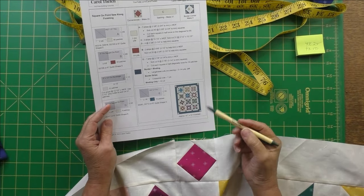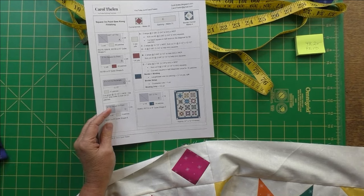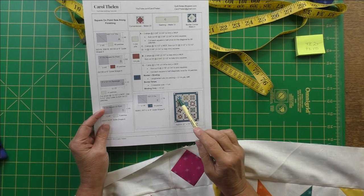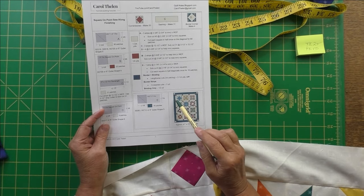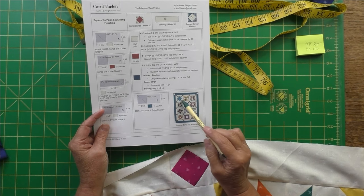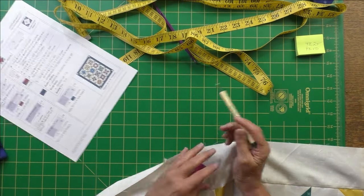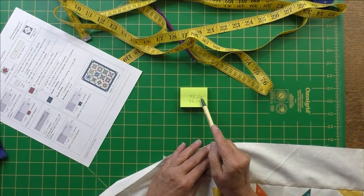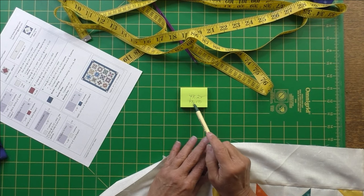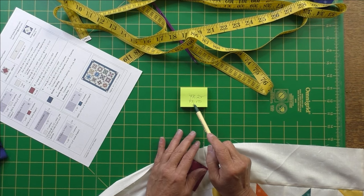Let's figure out what the actual measurement should be if everything were perfect: the blocks are 12 inches each, that's 36 inches, plus four sashings, which gives 48 and a half inches including seam allowances on each side. I got 48 and a quarter and 48 and a half, so I'm going to cut my borders at 48 and a half.